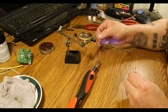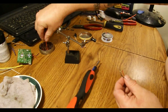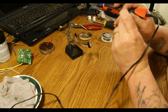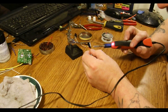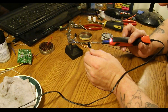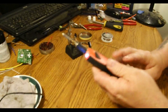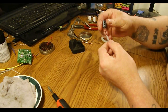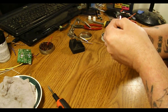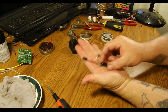Put a little bit of flux on here. And remember, like I said, the side with the stripe is negative. That's it right there. That's all there is to making your own Glitch Buster.